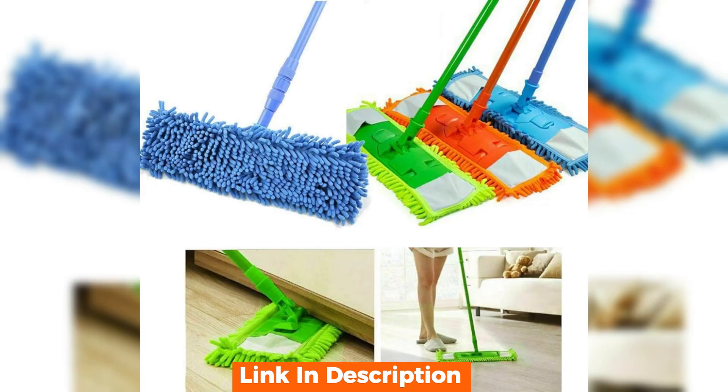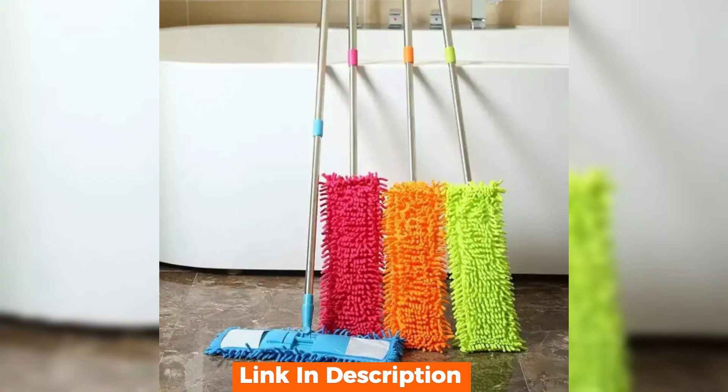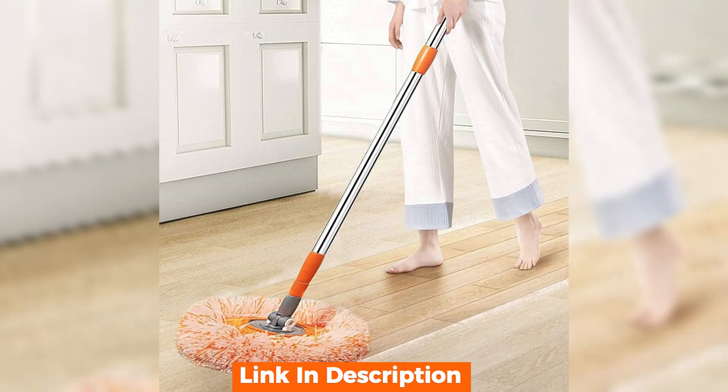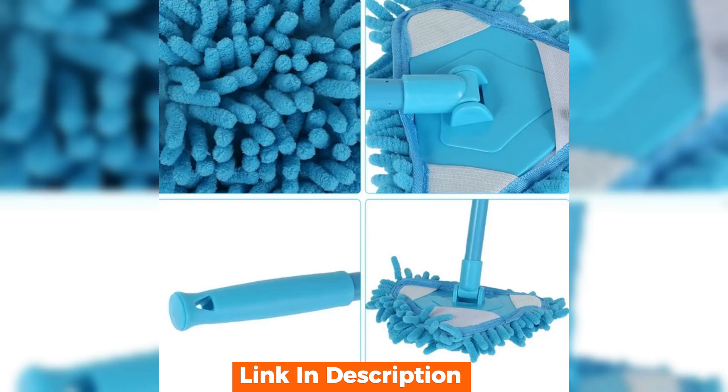When compared to other models, this telescopic mop holds its own. It's lighter and more versatile than most, yet doesn't compromise on cleaning power. The microfiber pad is thicker and more absorbent than those of its competitors, which means it picks up more dirt in a single swipe.